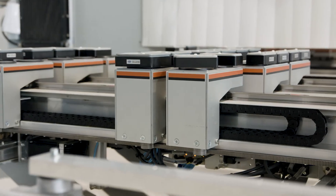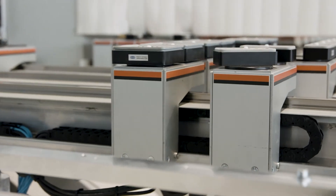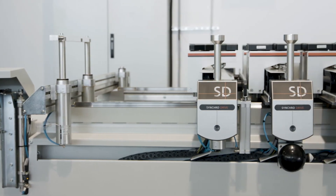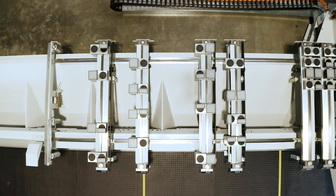The Syncro Drive Table is a true all-rounder and makes the complete 72 series of machining centers from Holzer even more versatile and unbeatably productive.